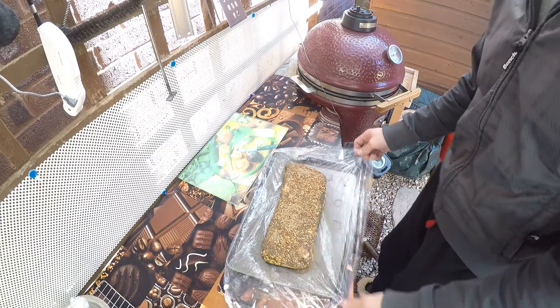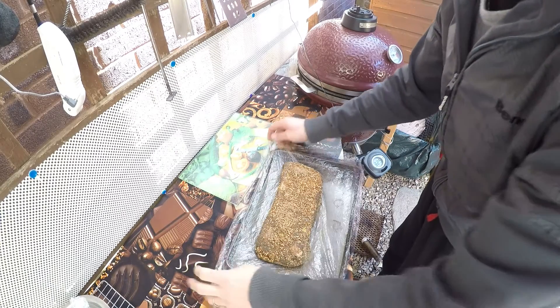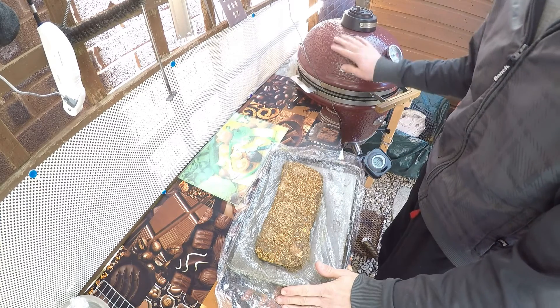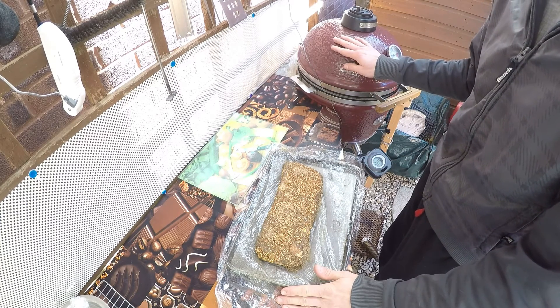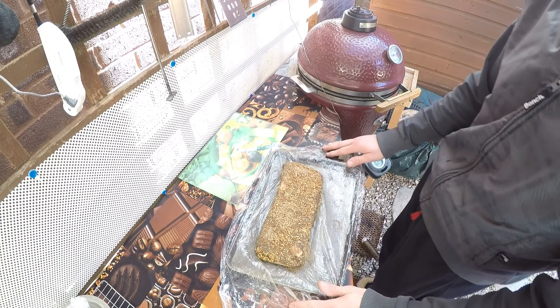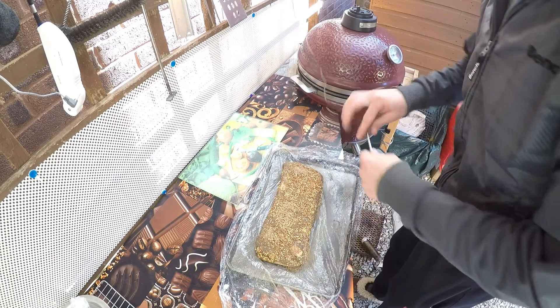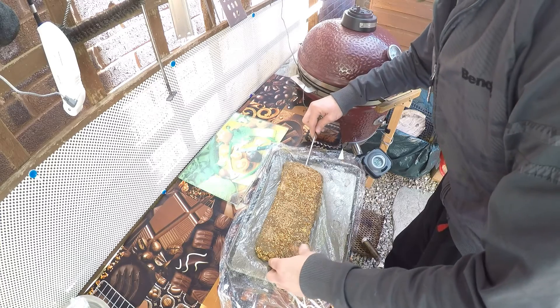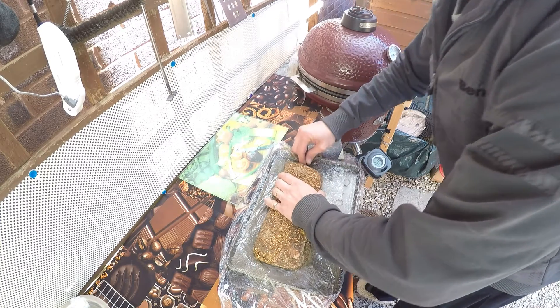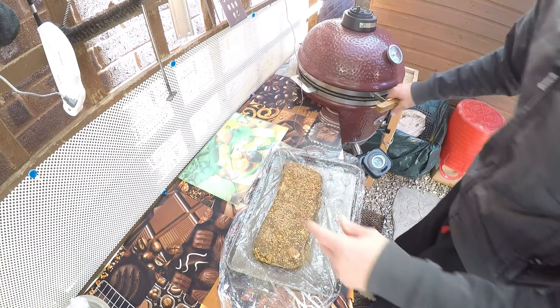We are outside and now we've got the meat ready to go. It's been sitting in the fridge for 24 hours. We fired our smoker and we're going to smoke it at 225°F until we reach an internal temperature of 160°F. Put the probe in the thicker part of the meat. I'm going to place it in the smoker.